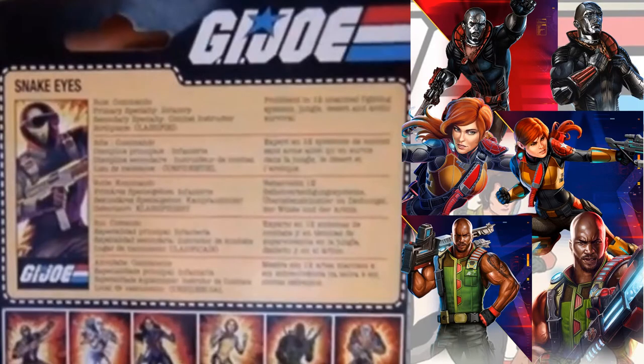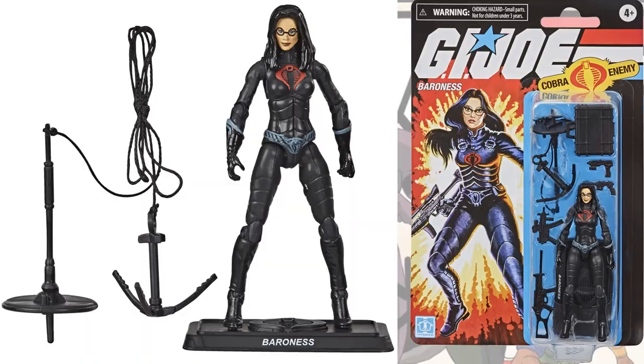They also show the back of Snake Eyes' card, and if you look, notice to the left you see the ones we're already getting in this wave, which are Snake Eyes, Storm Shadow, and Baroness. To the right you see Scarlet, Roadblock, and Destro — I'm assuming that's probably what we're going to get as well in this three and three-quarter line. Up next is the Baroness figure — she comes with eight accessories.